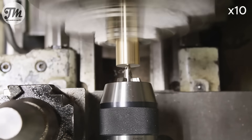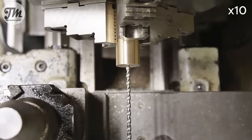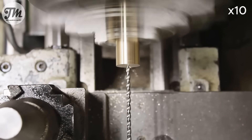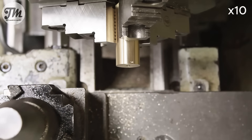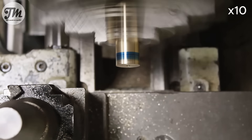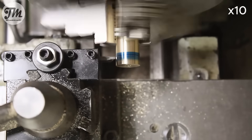Now that I've cut the piece in two on the bandsaw, I'll drill 4mm holes straight through each half. To prevent any air from leaking, we need to install an O-ring.